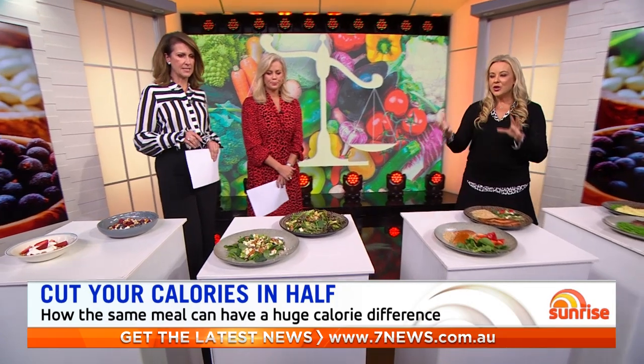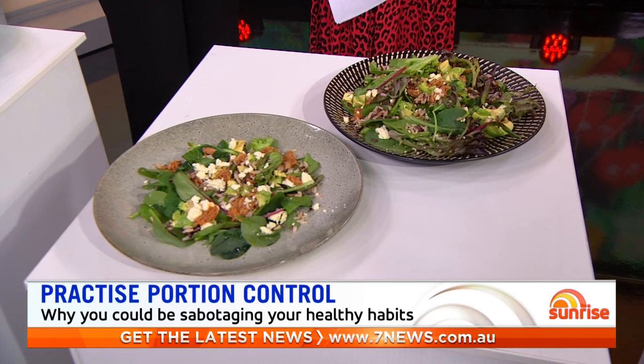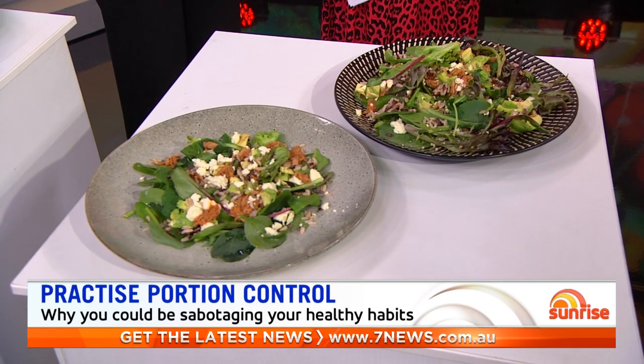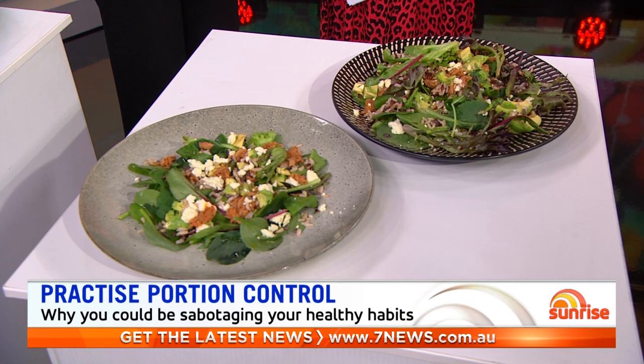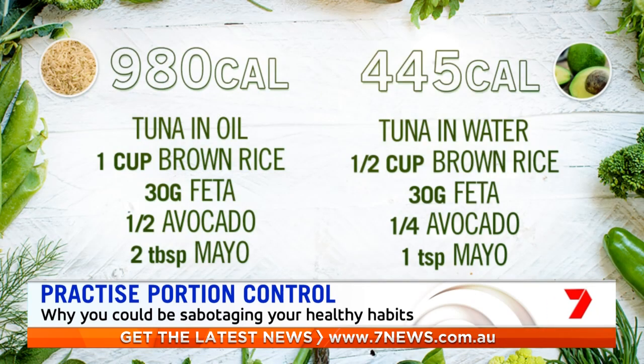A good old tuna salad. Everyone thinks it's very healthy, but when you buy it away from home — where you have a whole avocado, lashings of olive oil, tuna in olive oil, lots of feta, not a lot of leaves, and a brown rice base — it's packed full of carbs. Compare that to something with tuna in water, just half a cup of rice, a quarter of an avocado, and a lot less dressing. Again, we've halved those calories. It's still a healthy tuna salad — just adjusting the amounts, reducing the added fats from mayo, avocado, and oil — and still delicious, but half the calories.